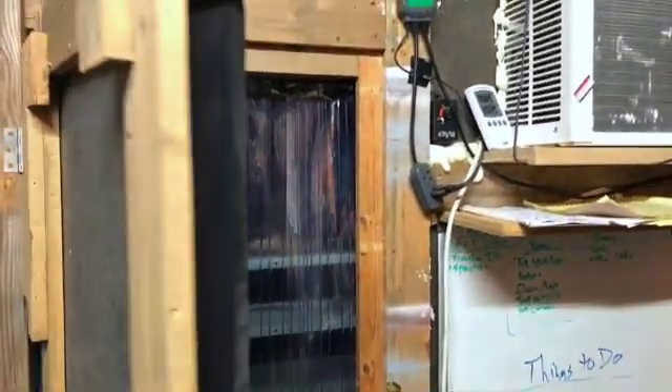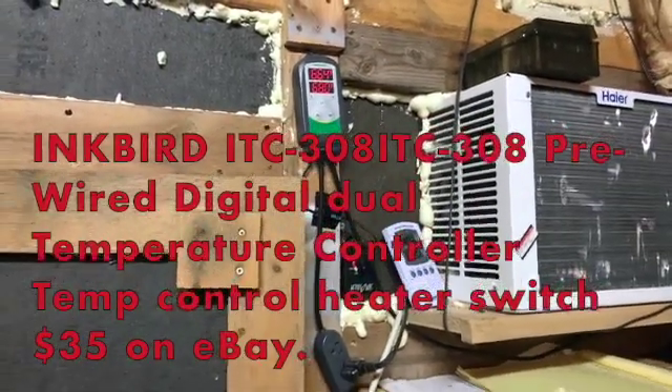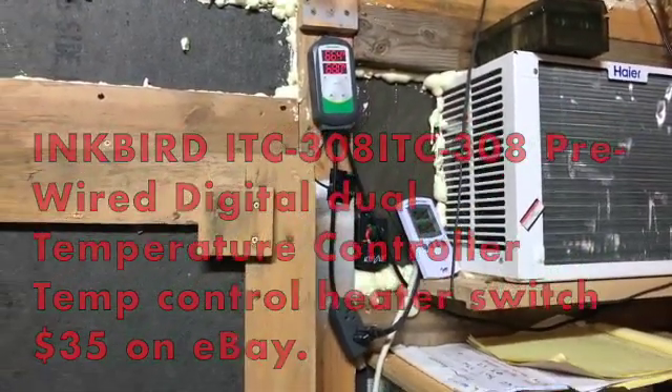There's a bunch of jars that are done in the back there. So that's our spawn room, our incubation room. This stays a great temperature — we keep it around 66 to 70 right now.